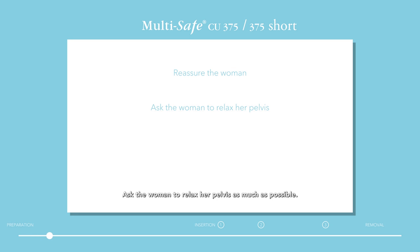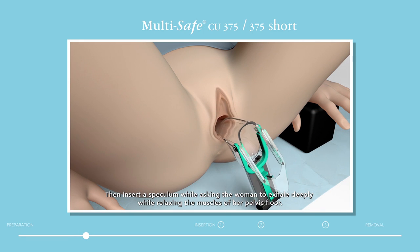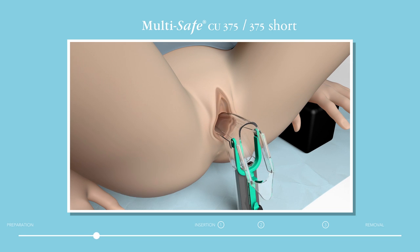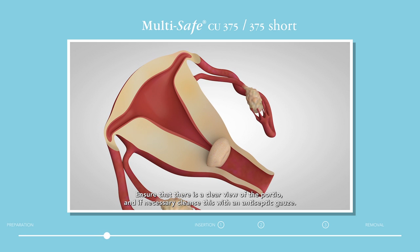Ask the woman to relax her pelvis as much as possible. Use leg supports or a wedge cushion to tilt her pelvis to the appropriate angle. Perform a vaginal examination to determine the position and size of the uterus. Then insert a speculum while asking the woman to exhale deeply while relaxing the muscles of her pelvic floor. Ensure that there is a clear view of the portio and if necessary cleanse this with an antiseptic gauze.